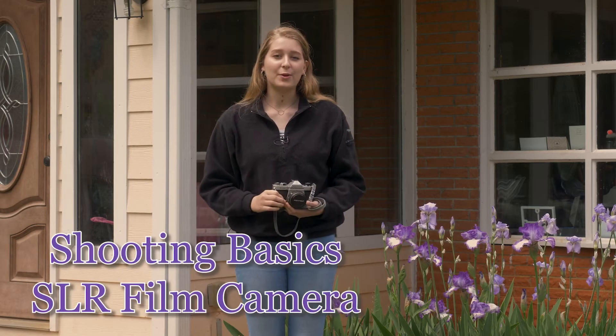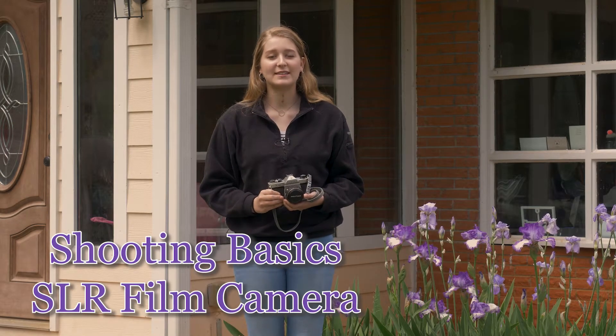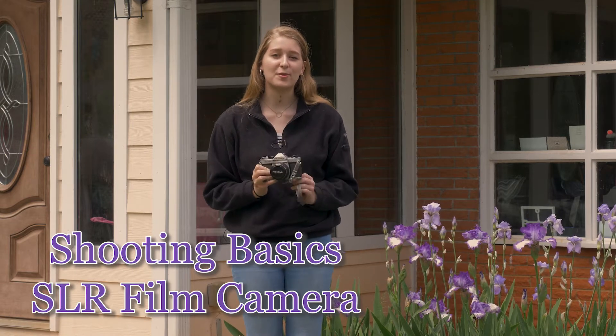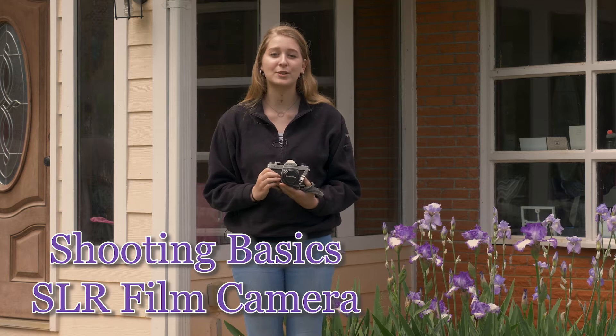Hey, I'm Tayla Holt and this is a quick guide to taking pictures with an SLR film camera. This is the Pentax K1000. Your camera might be a different model but the steps are basically the same.